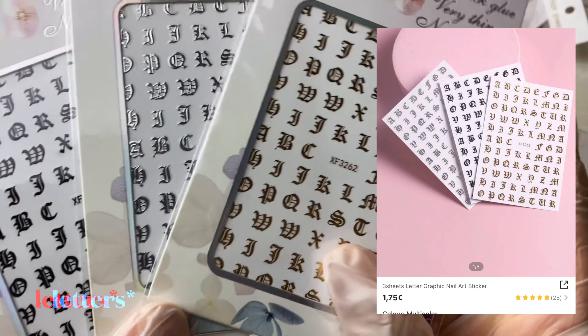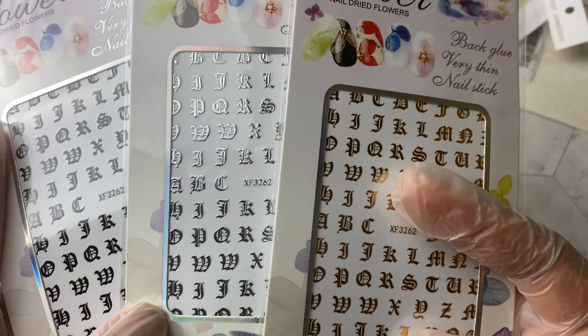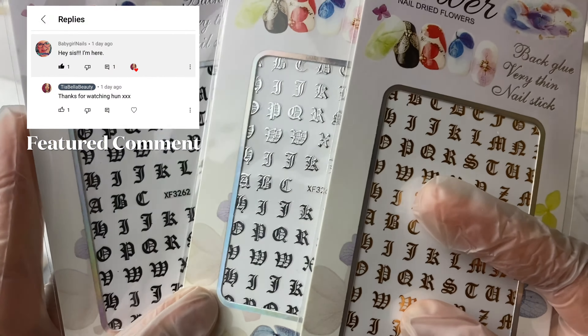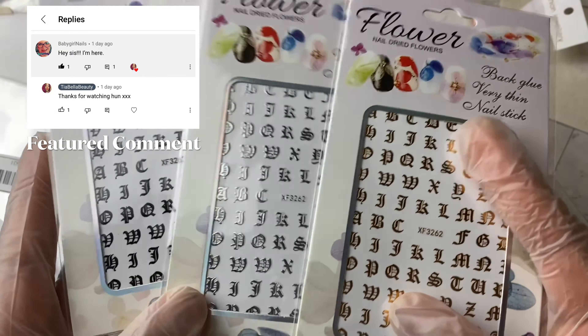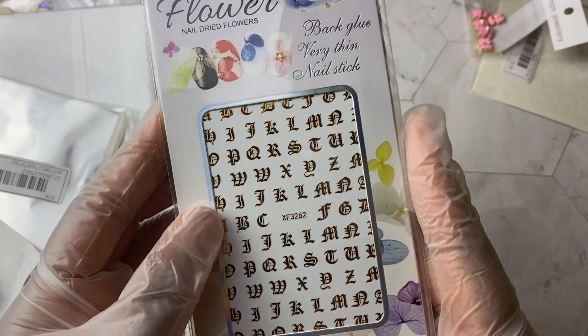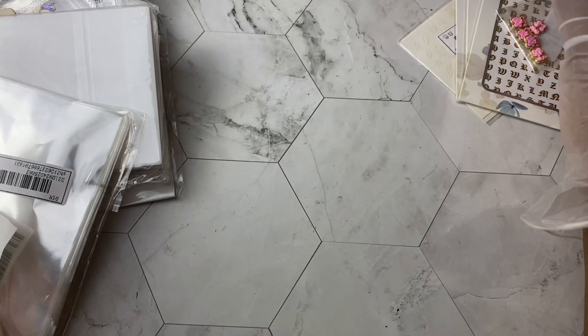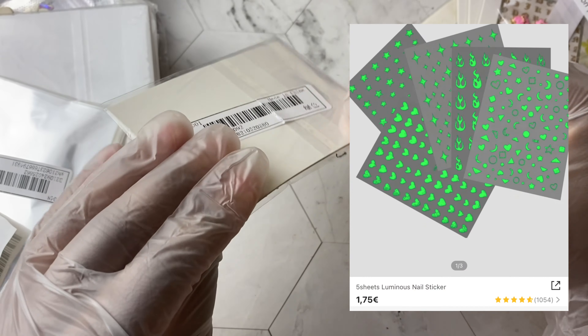Moving on, we have some Roman numerals — or graphic nail art, whatever you call it. There is a gold, a silver, and a black in here. Gorgeous. I always wanted to get some of these because I like how people put little words like 'baby' or 'bougie' onto the nail.